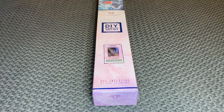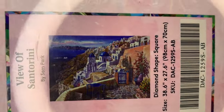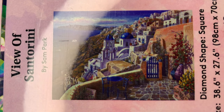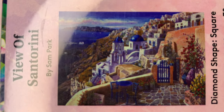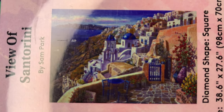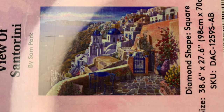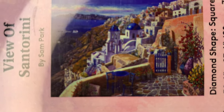Welcome back to my channel, Nurse Rachel and Crafts. Today I'm bringing you an unboxing from Diamond Art Club. This one I have wanted for a really long time. It's called View of Santorini, by Sam Park. It is a square diamond painting — a big one: 98 by 70 centimeters, or 38.6 by 27.6 inches.